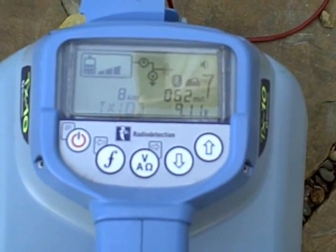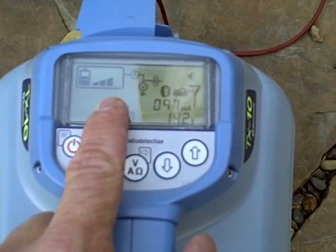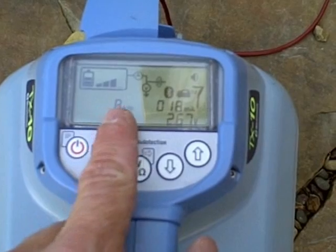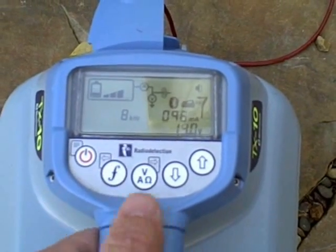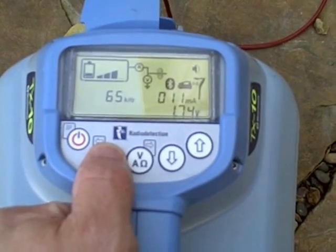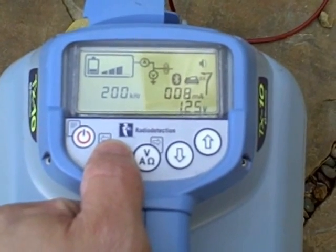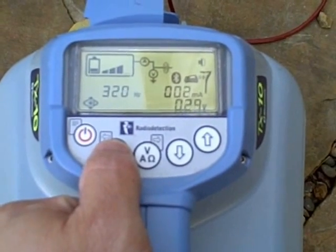The transmitter has a back-lid LCD screen. It displays the battery life, the output level, the milliamp reading, a voltage reading, and the frequency that you're applying. You can select the frequency by hitting the F key on the keypad. Each TX3 and TX10 transmitter comes with 15 possible active frequencies. Eight are induction frequencies. Fault find mode is also an option.